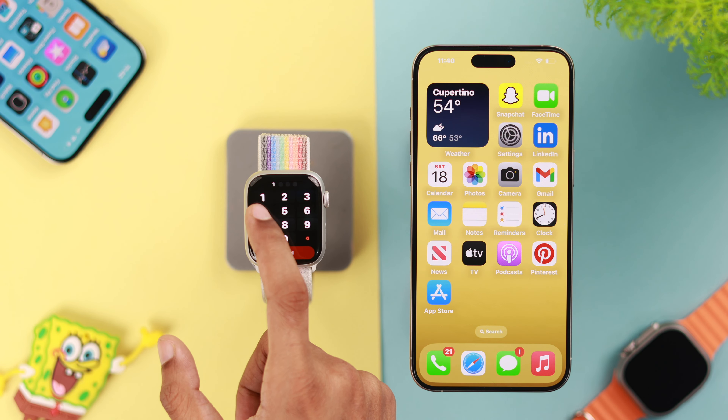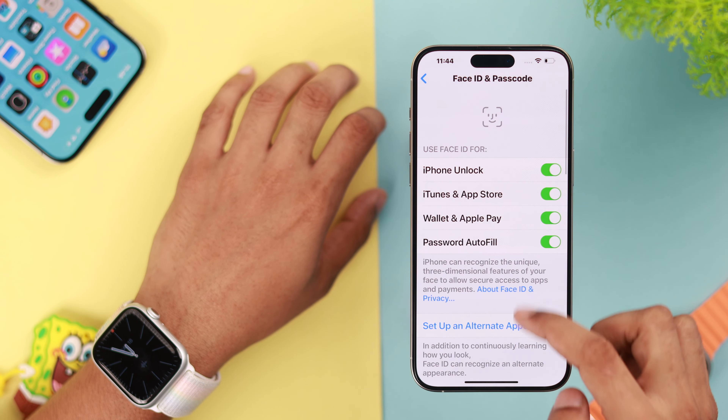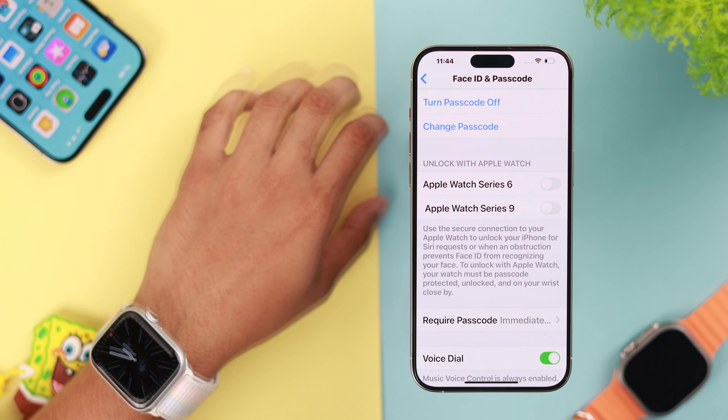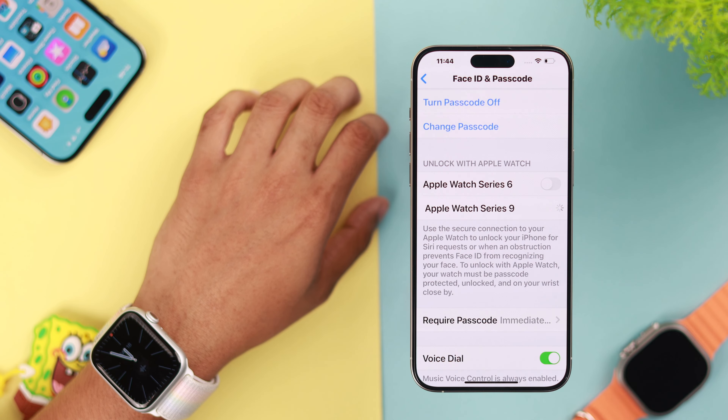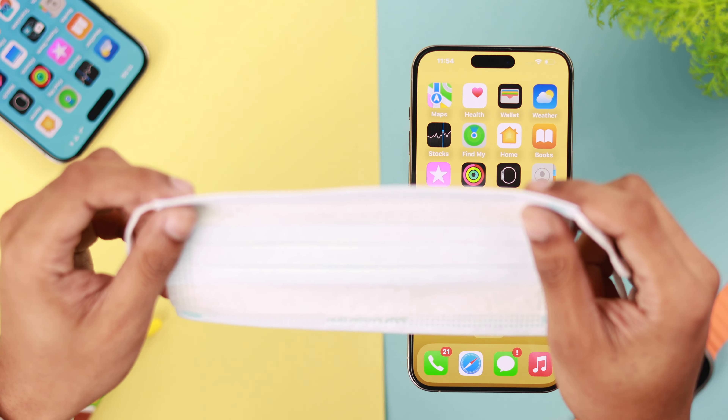Now let's turn this feature on. Open Settings, go to Face ID and Passcode, scroll down a bit, and you'll find the 'Unlock with Apple Watch' option. As we're using Apple Watch Series 9, we will turn this on for our Apple Watch. Now that it's set up, let's try this feature.